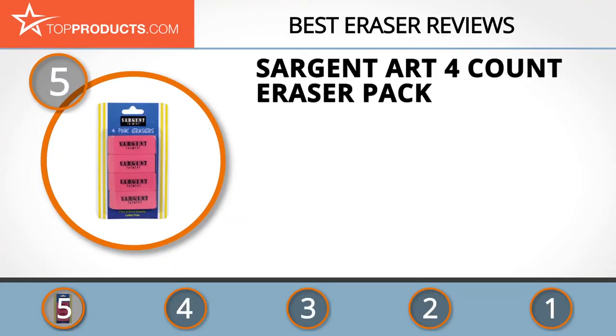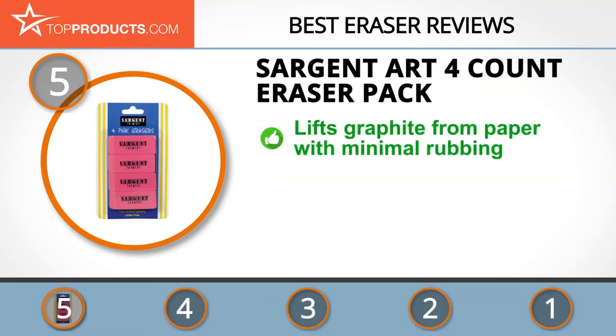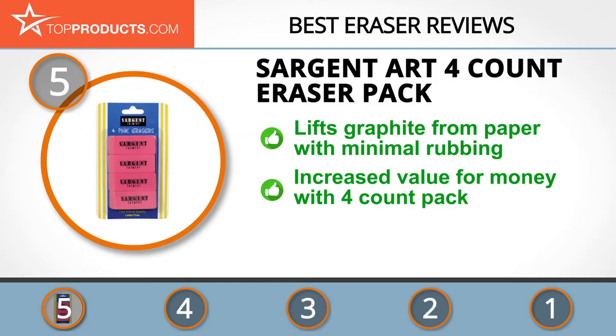At the number five spot is the Sergeant Art four-count eraser pack, chosen not only for its features but also because of its budget-friendly price tag. Sergeant Art revolutionized the art world with innovative products catering to students and professionals. Its four-count eraser pack lifts graphite off paper more easily with minimal rubbing.